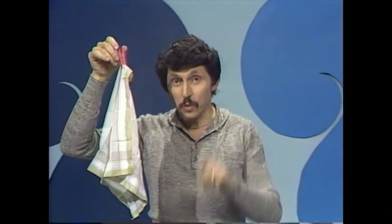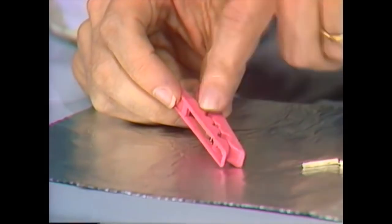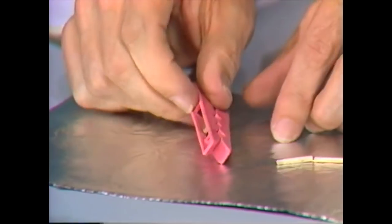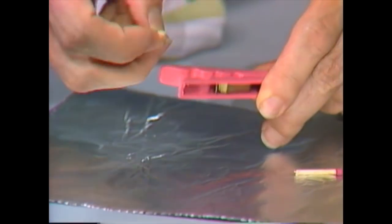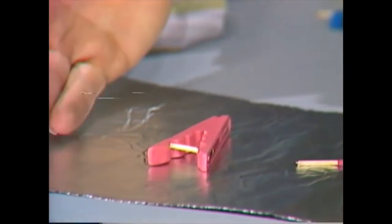Clothes pegs are usually used for putting clothes on clothes lines, but not always. If you have a close look at a spring clothes peg — often made of plastic, sometimes wood — it has a very strong metal spring. It's possible to set that just as you set a mousetrap, except you'll need a little piece of wood, like the end of a match. Hold the jaws open, and then carefully wedge that little piece of matchstick between the jaws. There we are, and it's set.